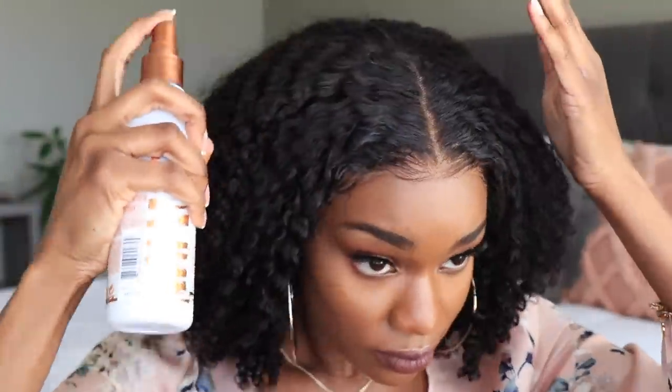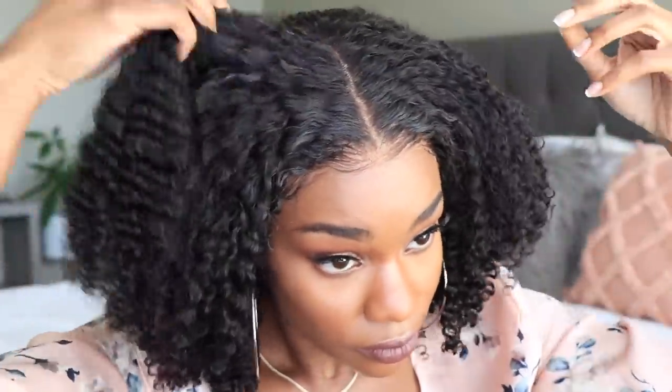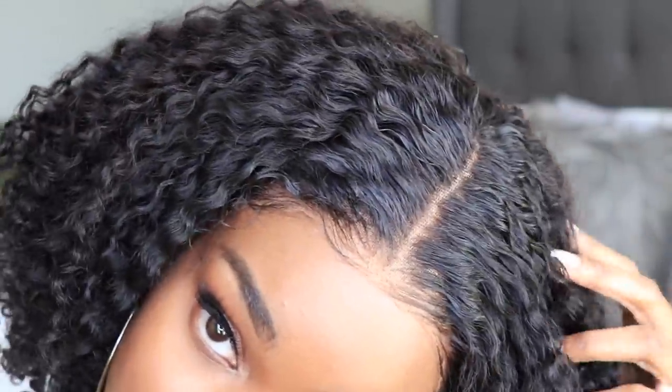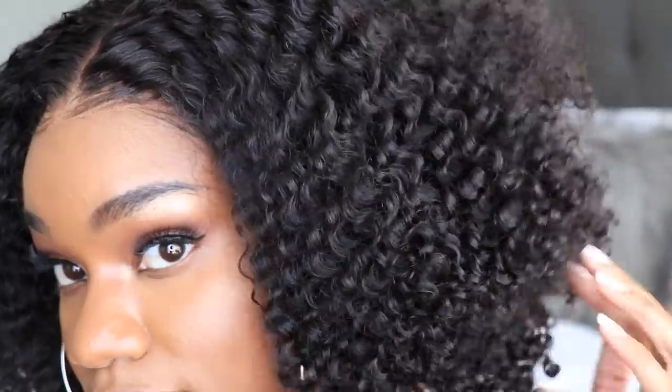I'm also going to take a little bit of foundation powder and apply it into the part. This hair is flat based off of how I washed it, but once you go and manipulate this hair it's going to get big, get curly, and look super natural — just like the way your natural hair reacts. If you allow this hair to dry upside down and not on a mannequin head, you won't get that flat look on top. The gravity will actually make those curls shrink up, so it'll be more curly on top.